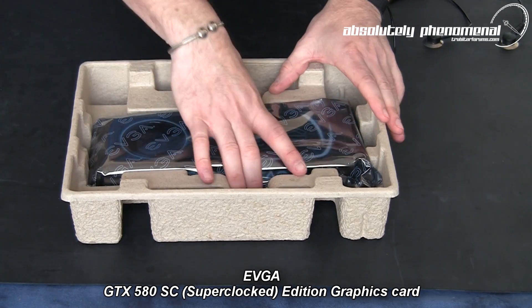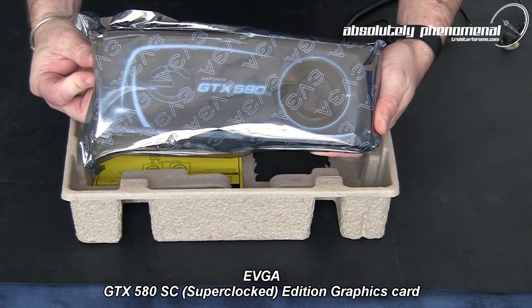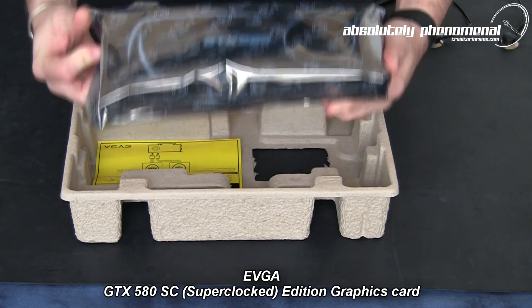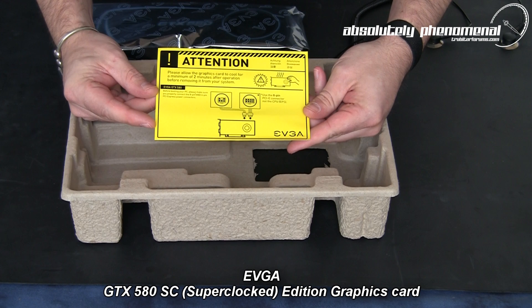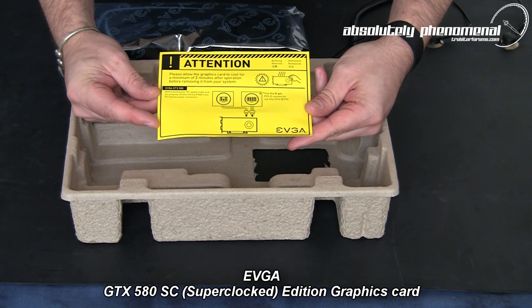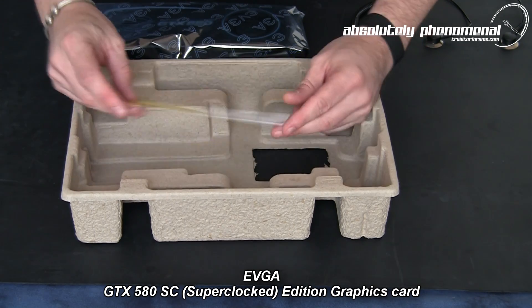Now let's take this card out of the box and check out the GTX 580 Super Clocked Edition from EVGA. But before we do, don't forget the old caution: please allow this graphics card to cool for a minimum of 2 minutes after operation before removing it from your system, or you could burst into flames. Yeah, I know, old joke, but still, I'd put it out there.